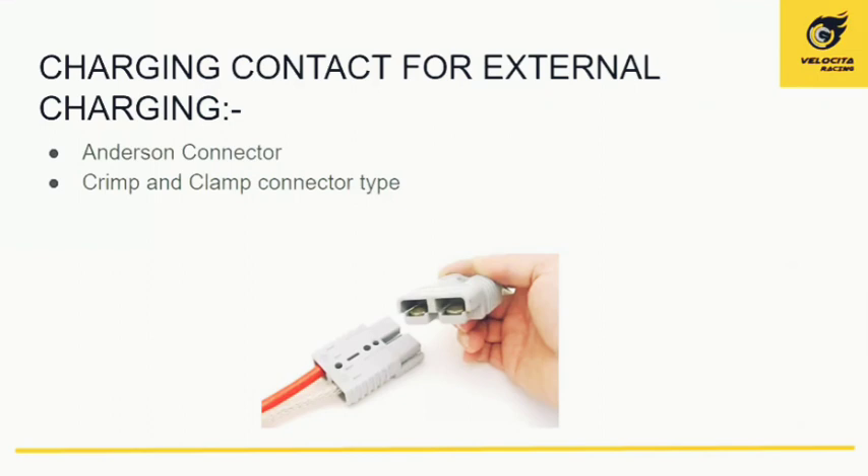The charging connector used for our accumulator is an Anderson connector type, which is best known for its safety features and is widely available, making it easily replaceable. The connector type is crimp and clamp, which once connected will not come off easily unless deliberately pulled.